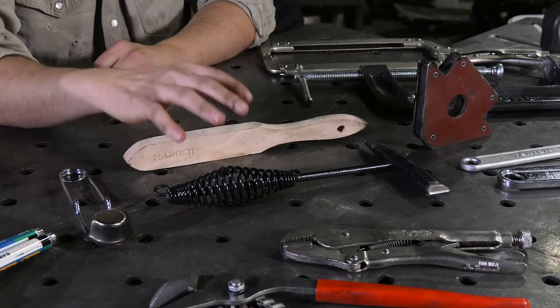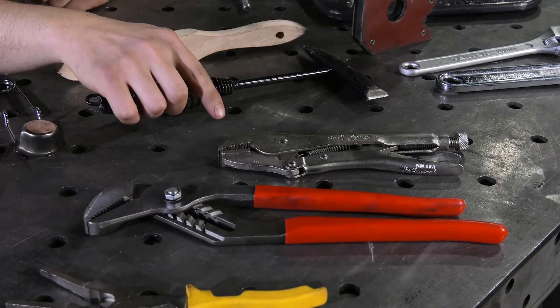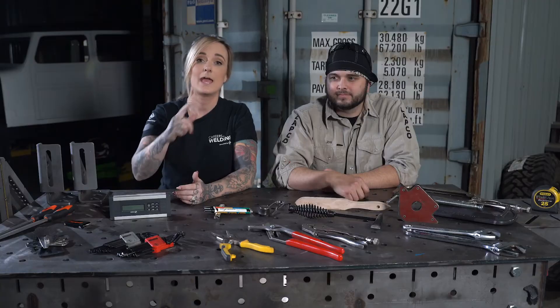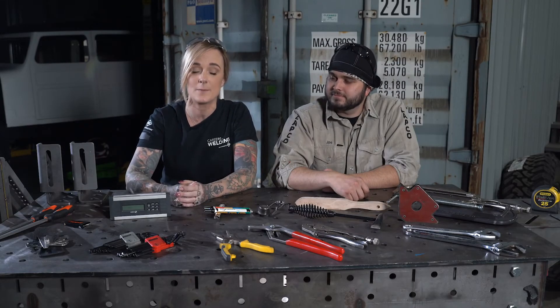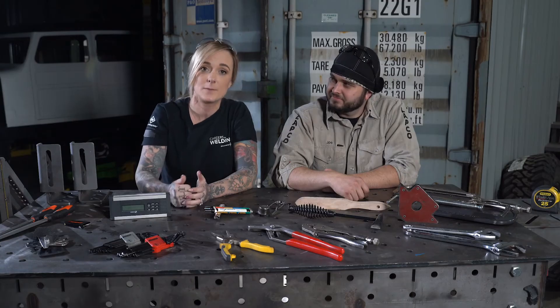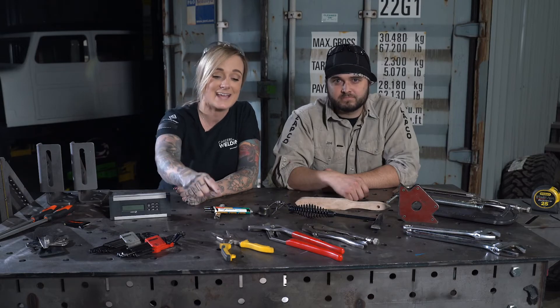Depending on the welding process, you may need a wire brush and a welder's hammer — I use these every day. Never overlook a variety of pliers, whether locking or not; they're always good to have in the toolbox. And if you're going to be doing a lot of MIG welding, the most important tool in your shop is going to be a set of welding pliers. These are going to help you clean your tip, trim your wire, and change out your nozzles — you are going to use these every day.